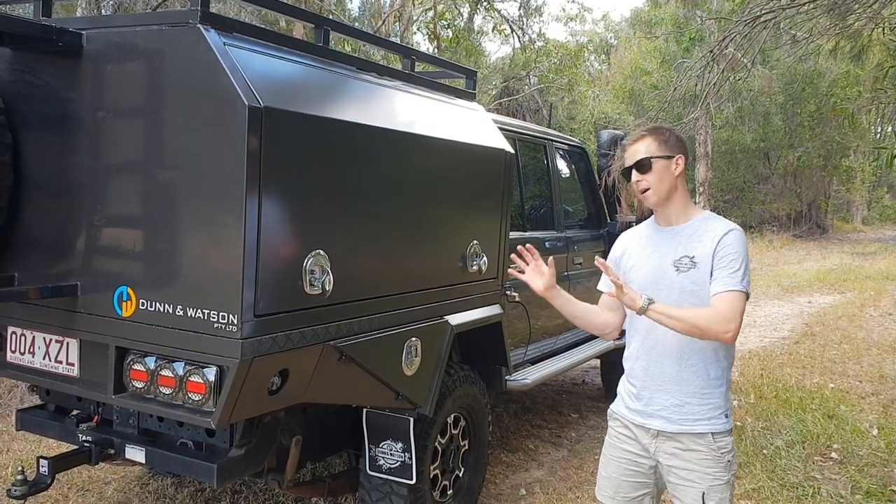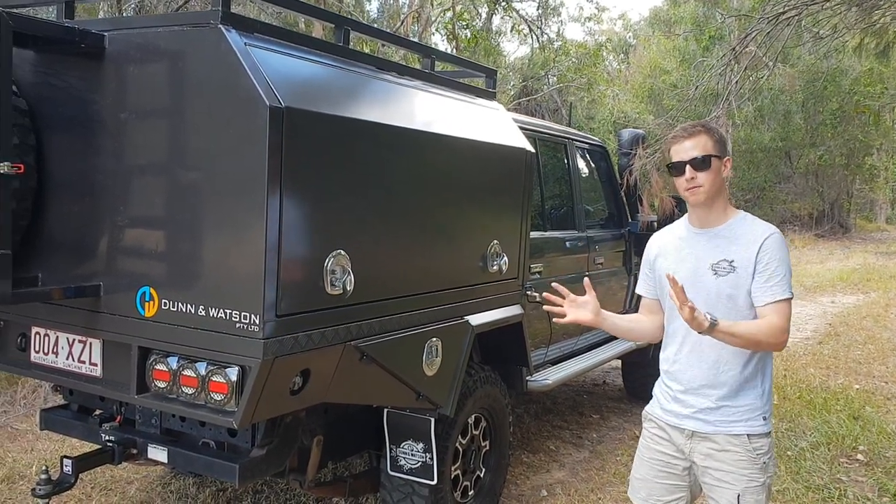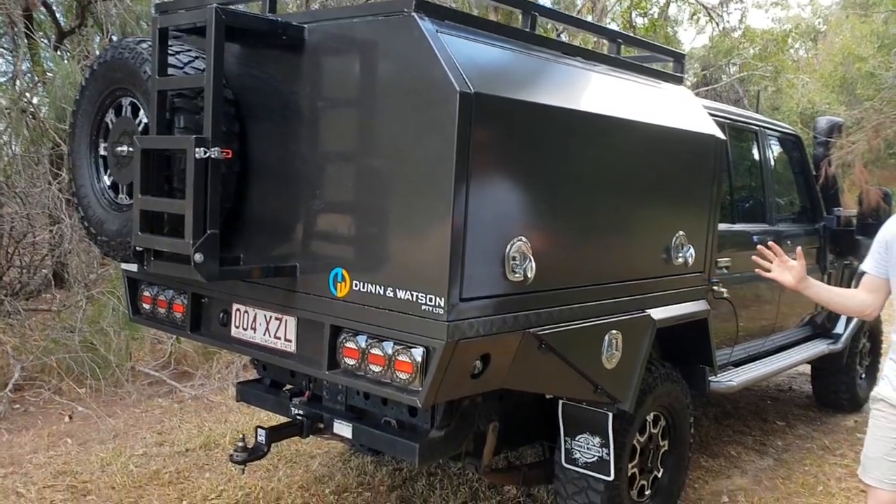Hey guys, Michael here from Dunham Watson. We've got a 79 with a tray canopy fit-out. We want to do a run through the outside and inside.